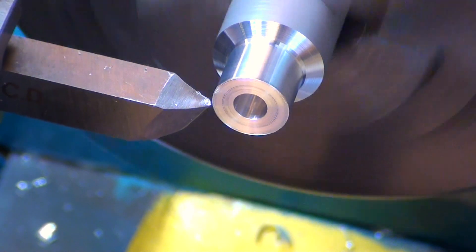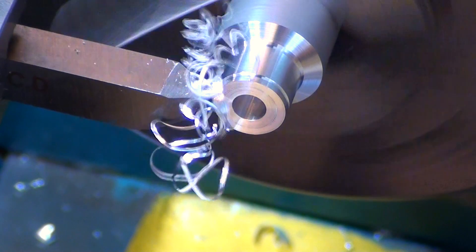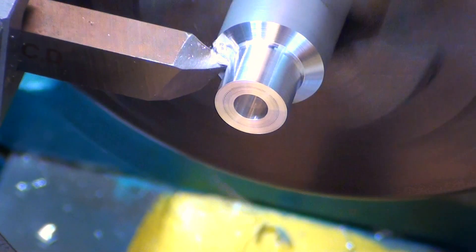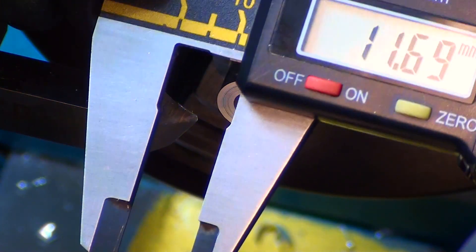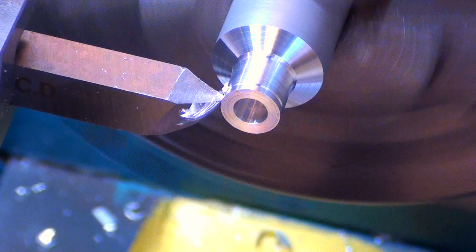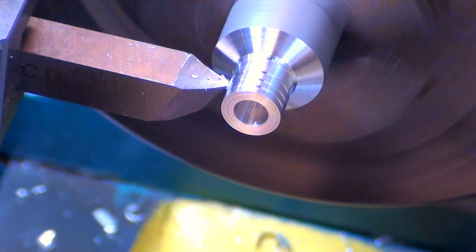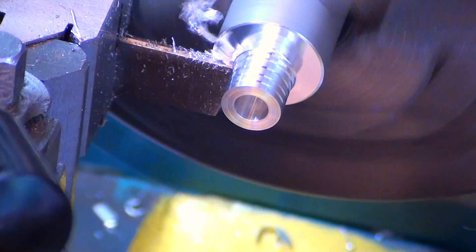Then it was time to make the small bush — same sort of procedure, taking it down to 10mm, and this one has a 6mm bore. I'm going to add in a few grooves now I've finished it, and this will help the epoxy stick when it goes into the wood. Then we part it off at 10mm again.